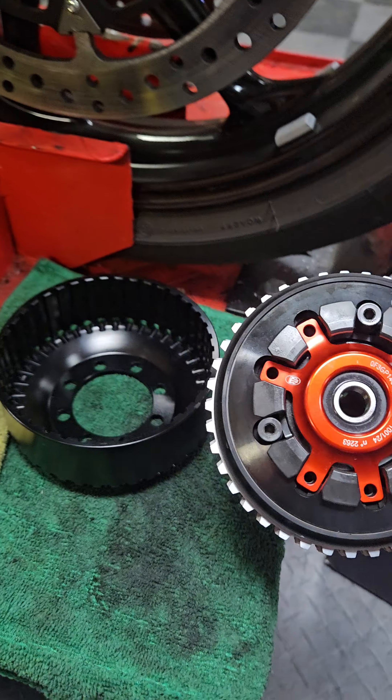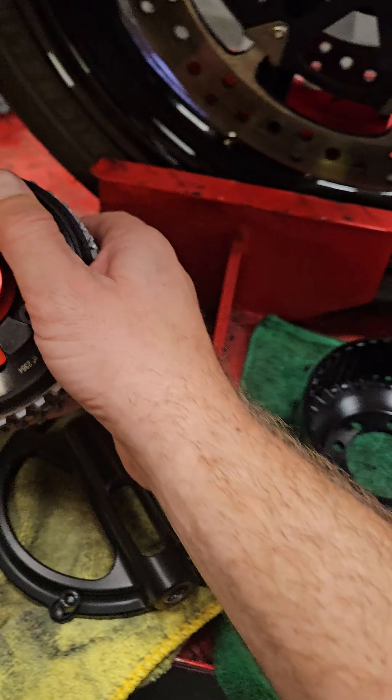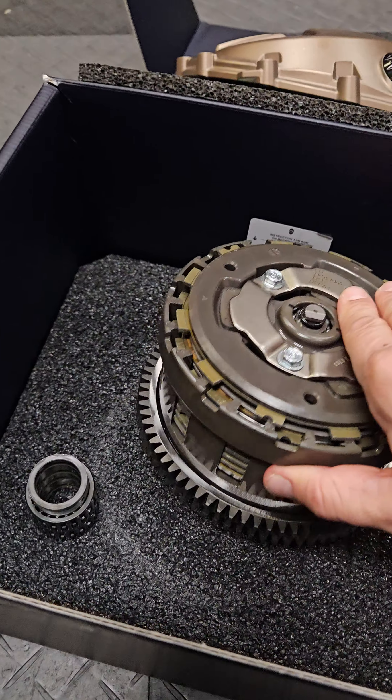Just check it out — this thing is so small, it's so light, it's super cool, and you get to see it in operation while it's in use. It's super cool, but it's also extra light. Just look at it compared to the original.